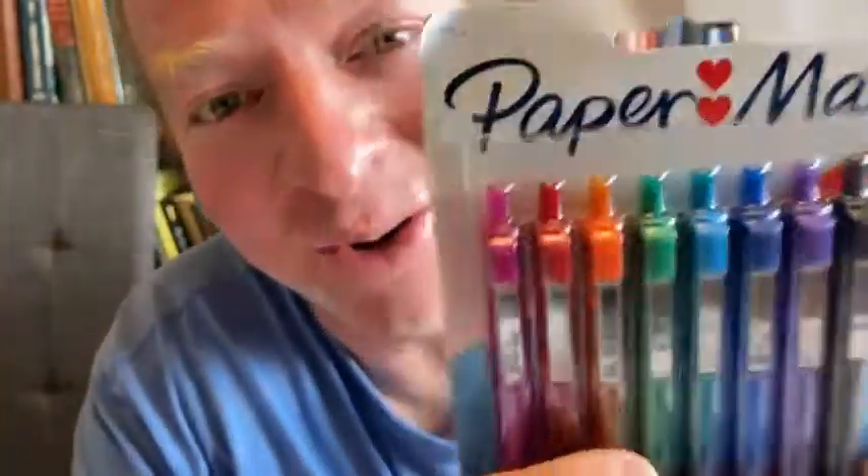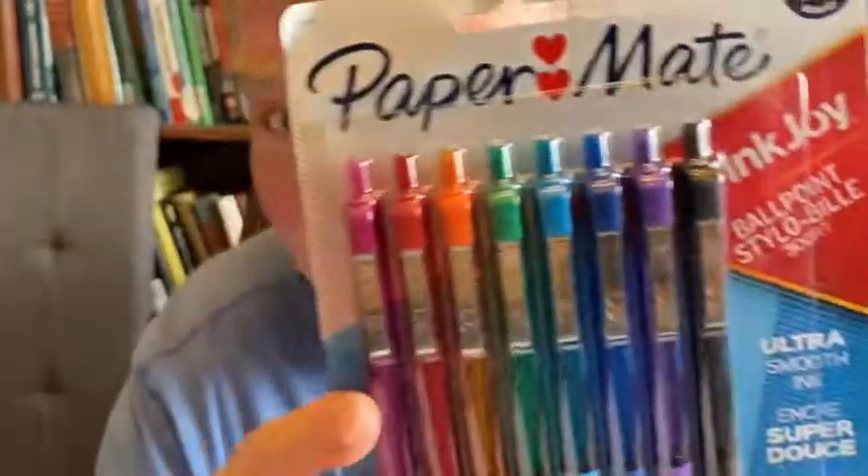Hi, in this video I want to show you these pens which I purchased on Amazon. These are Papermate pens. Let's go ahead and pan the camera down and test these out.